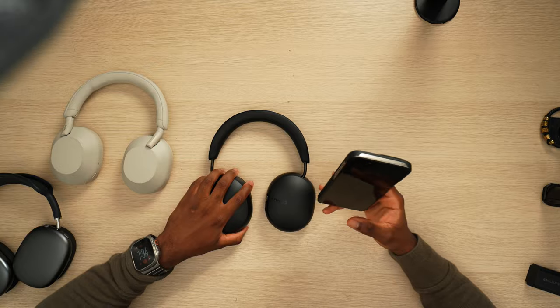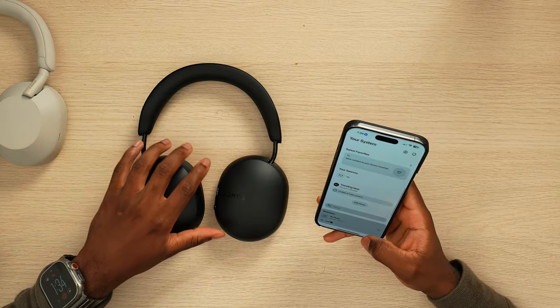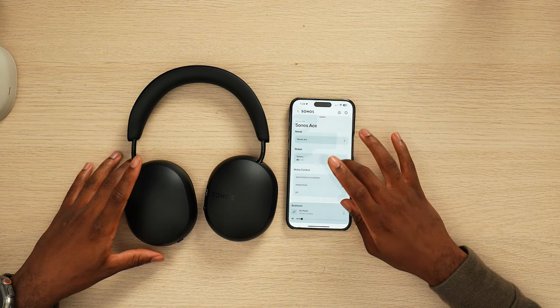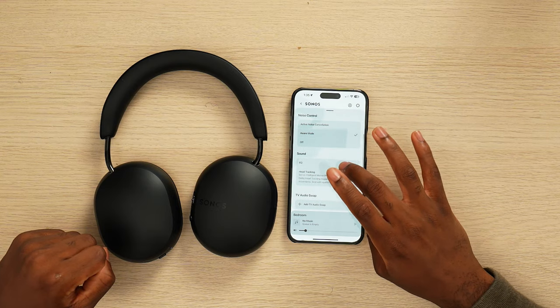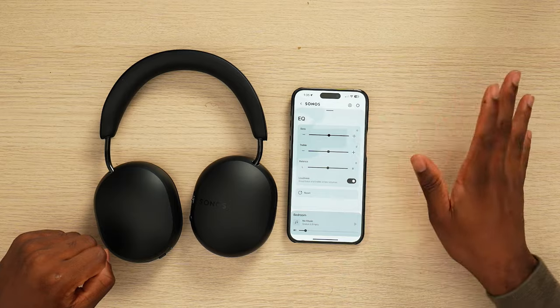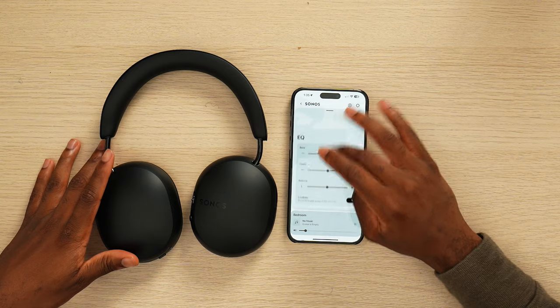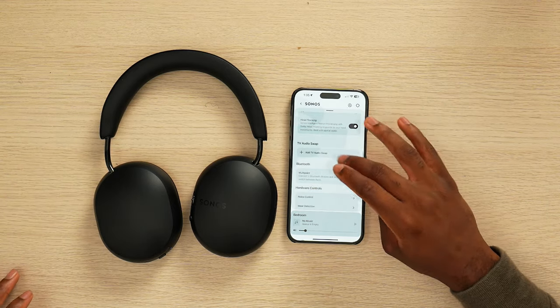I want to go back to the app and really adjust that EQ and show you guys the settings. We can see the battery percentage, we have noise control, and they call it 'aware mode' — they don't even call it transparency. We have the EQ, everything is set to 50% default, and we have head tracking. I'm going to enable head tracking — that's something we have on the AirPods. And of course we have multi-point, which allows you to connect two devices at the same time.